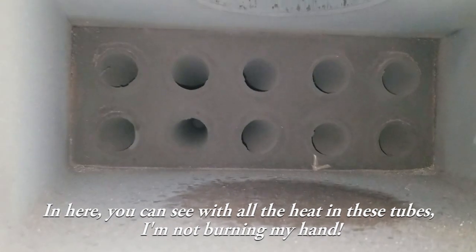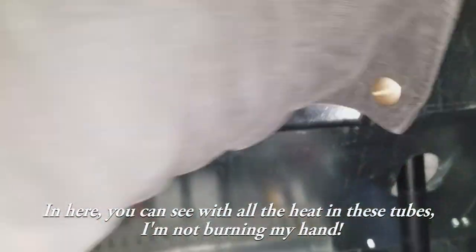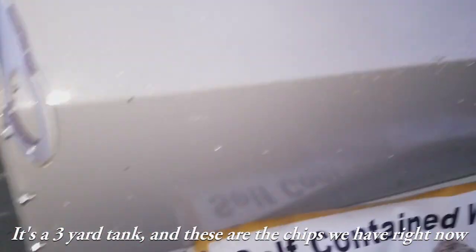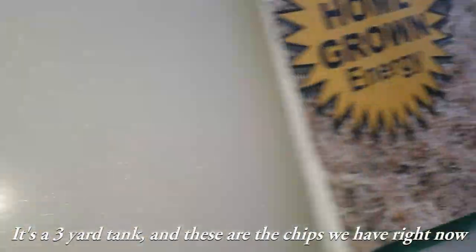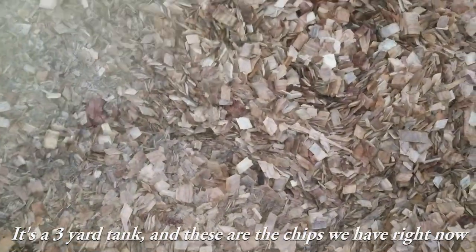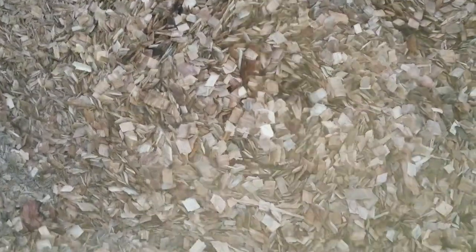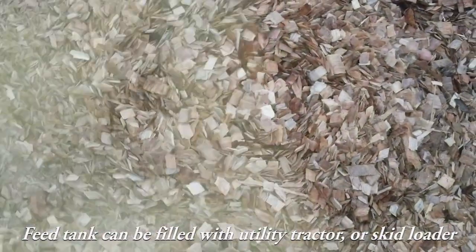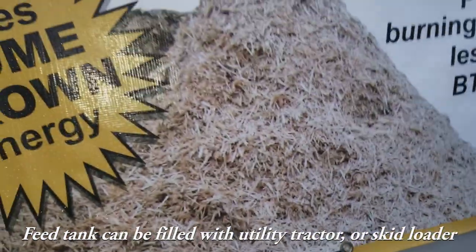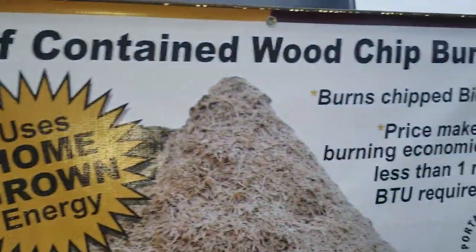This is the last pass of the heat exchanger, easy to access on this sectional boiler. We have a 3-yard tank, and these are the chips we have in it right now. This tank was used on another boiler for a season, and now we're changing up to the self-contained wood chip burner by Portage of Maine boilers, the LCB 120.